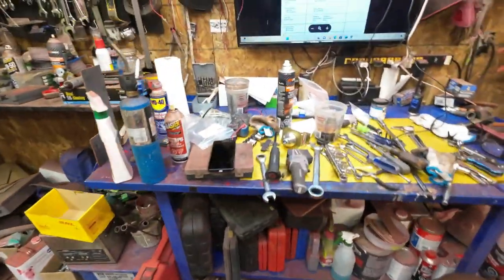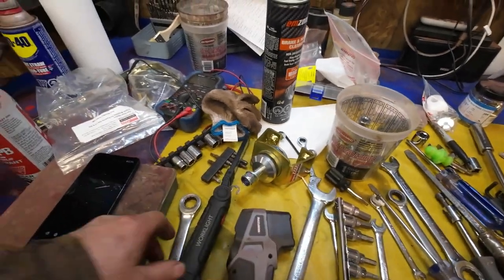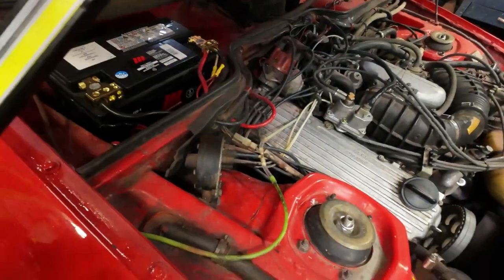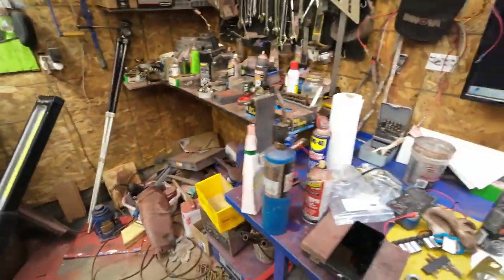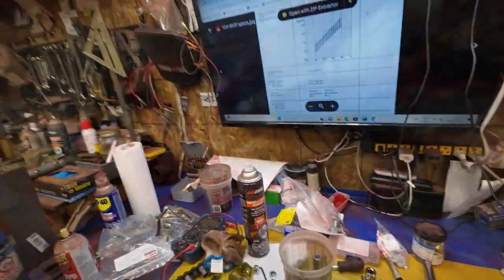Down in there you can sort of see there's two bolts coming up — those are the top bolts for the motor mount. They're 17s. If I get them out, that motor mount will drop right out of there, and I should be able to slide the new one in and then jack the motor up to the right height, because it's hanging over on this side.